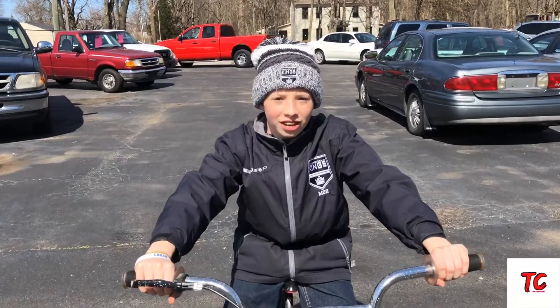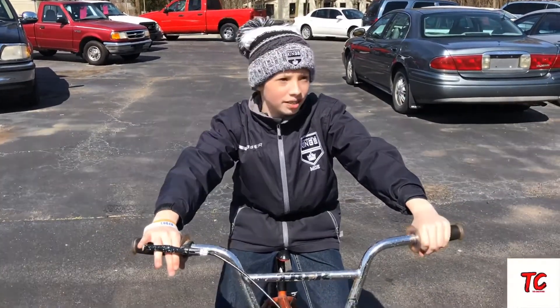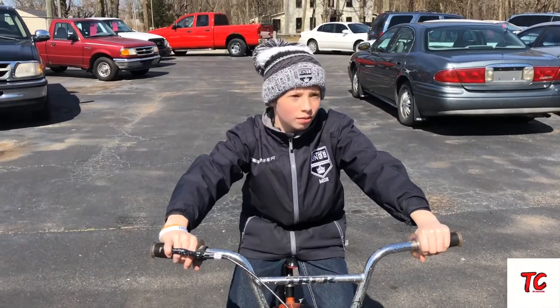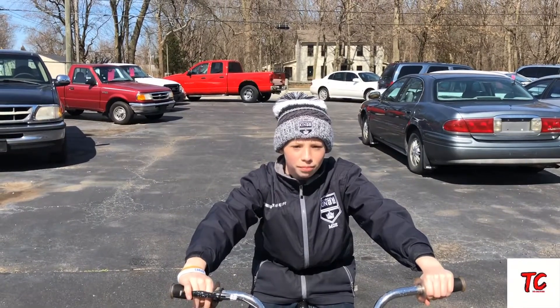Hey, what's up guys, welcome back to the channel here. Today, as you can see, I got my bike with me and I'm just going to be doing some jumps on a ramp that we built here at the car lot. I hope you guys enjoy these few clips of me doing some jumps.